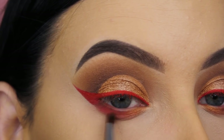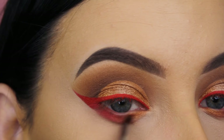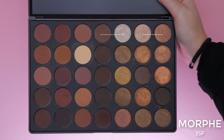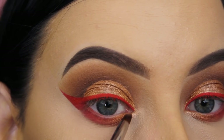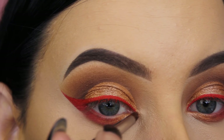Now I'm going back to the Morphe 35F palette — using that orangey gold shade from the beginning and blending it towards the red shade on the lower lash line. Then I'm taking the lightest shimmery shade to pop in the inner corner and blending it slightly towards the gold shade underneath so everything blends together.